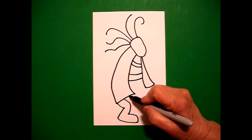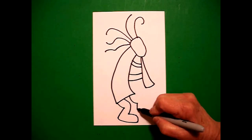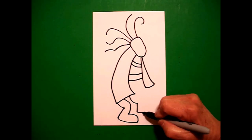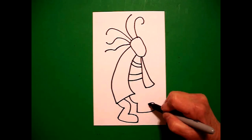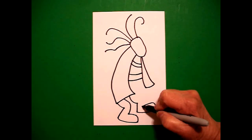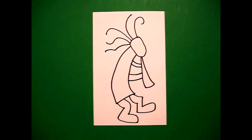And next to that one, I'm going to draw a curve line down, straight diagonal down, straight line over, curve line up, curve line in. Straight line up, straight line in, connect.